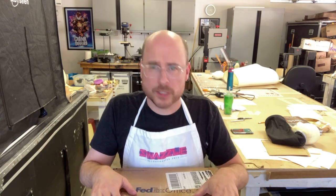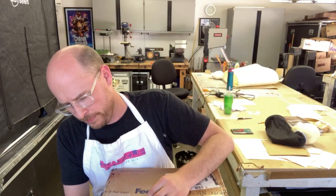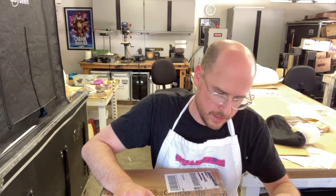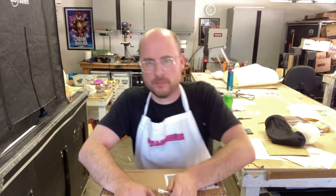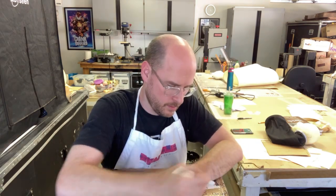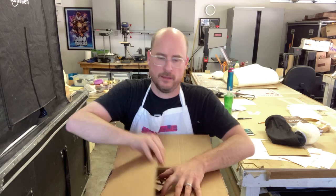I want to open up this box here to show you some really cool things that we just got here. Well, let's just open it up and see what we have. So this box has a lot of weight to it, but it doesn't mean you need to wait for me to open it. All right, let's see what we have in here.